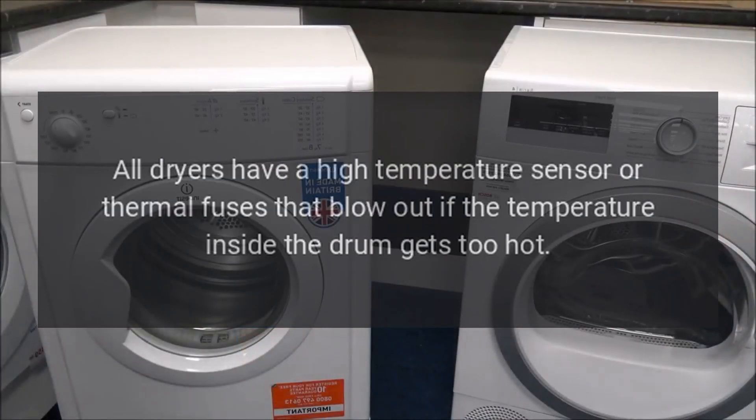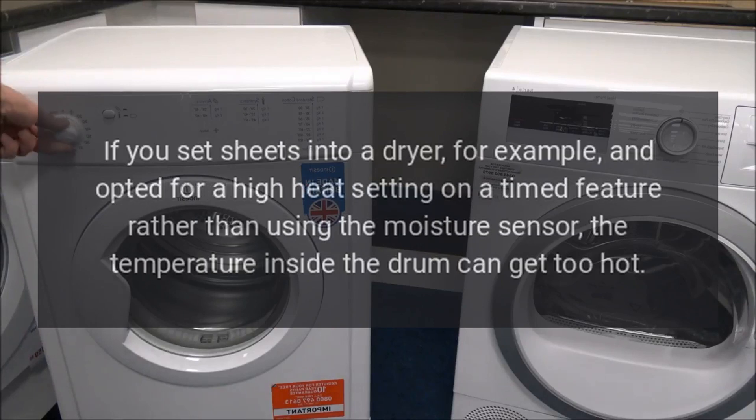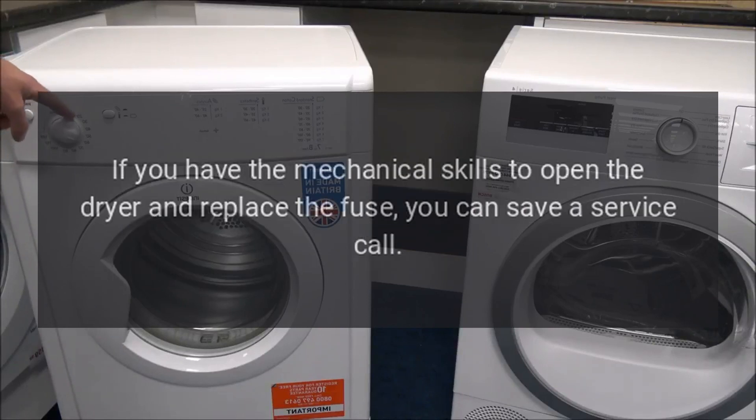All dryers have a high temperature sensor or thermal fuses that blow out if the temperature inside the drum gets too hot. This element protects other components of the dryer from failing. If you set sheets into a dryer, for example, and opted for a high heat setting on a timed feature rather than using the moisture sensor, the temperature inside the drum can get too hot. If you have the mechanical skills to open the dryer and replace the fuse, you can save a service call.